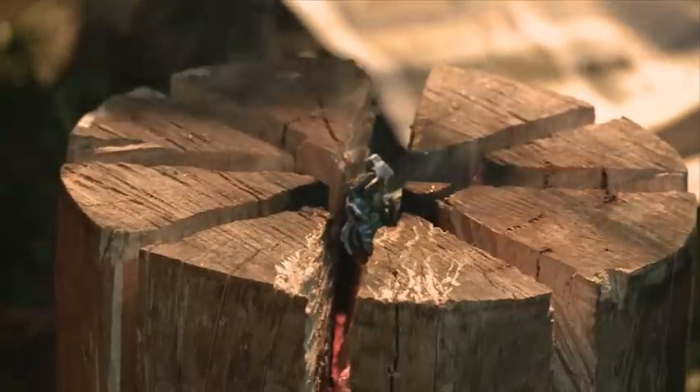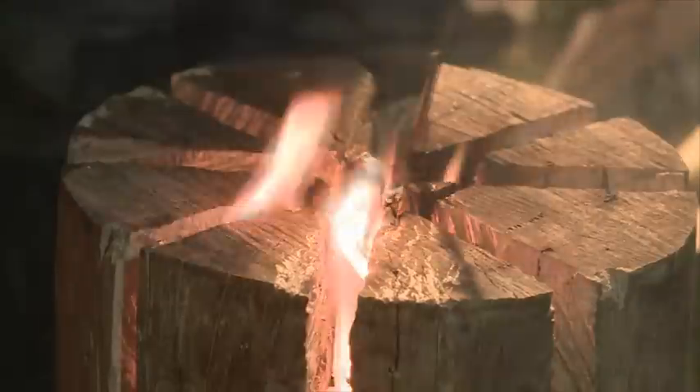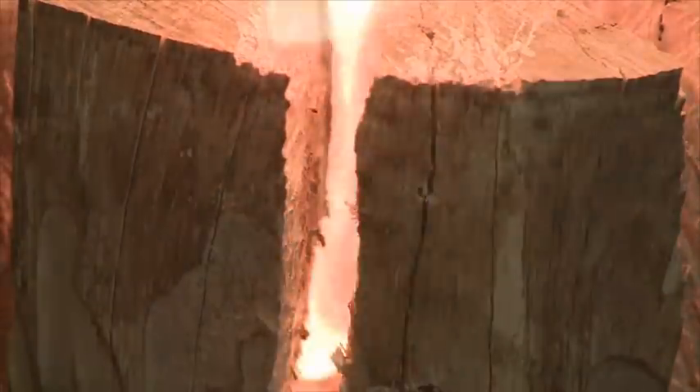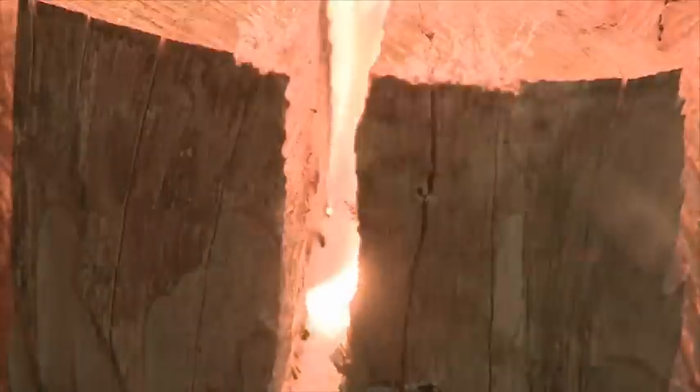You'll need a way to light it — either using some fire lighters and fuel, or you can make it a challenge and use kindling and matches. You'll find it easier to light if you put a fire lighter at the bottom of each cup.